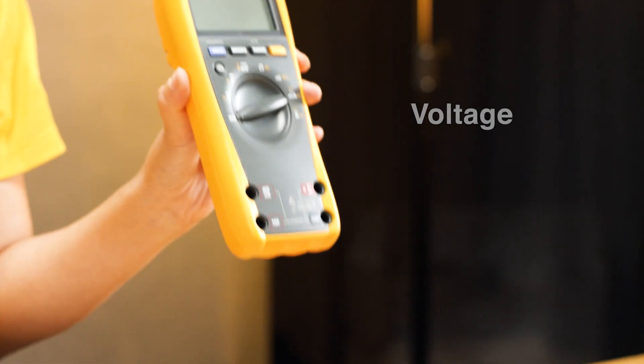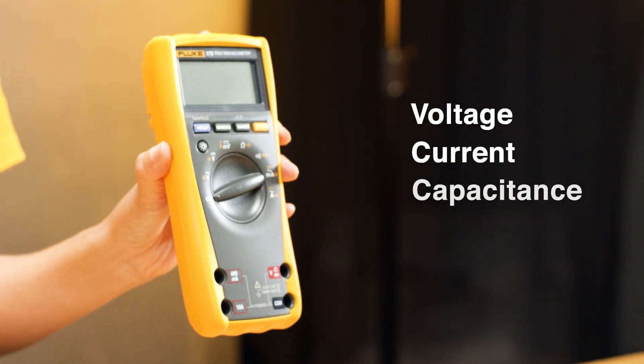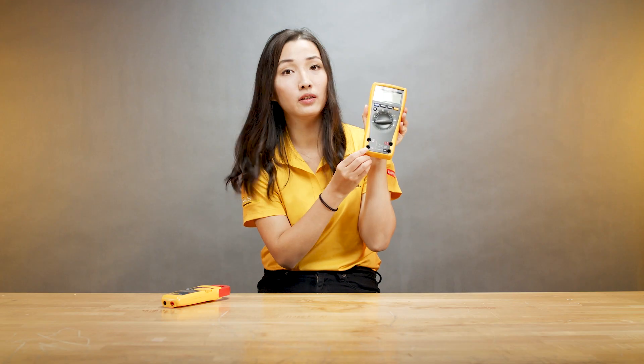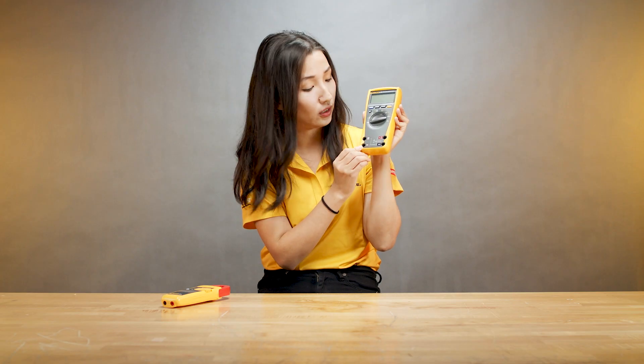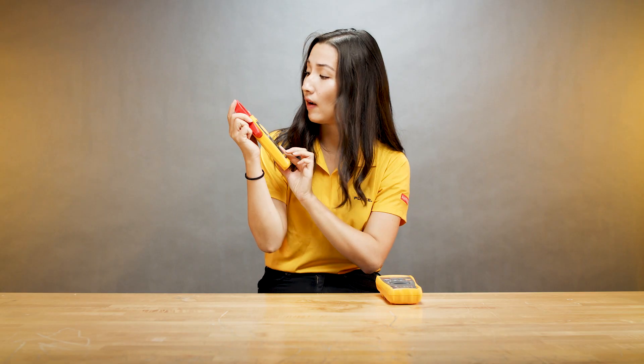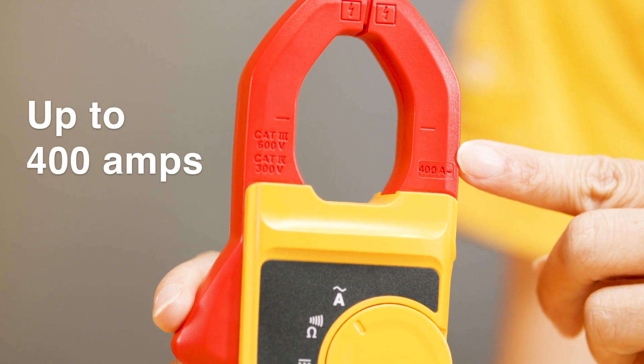First, with a digital multimeter you can measure a variety of things: voltage, current, capacitance, continuity, and resistance. For current measurement, this particular meter can measure up to 10 amps. When it comes to clamps, you can measure up to 400 amps AC.